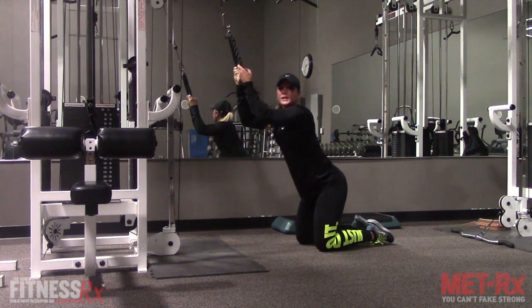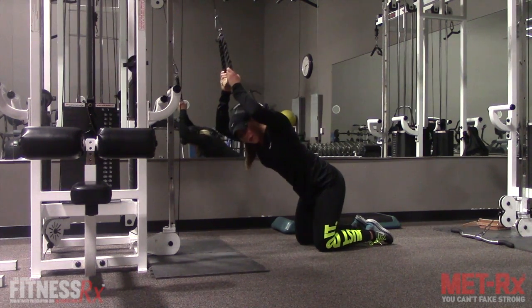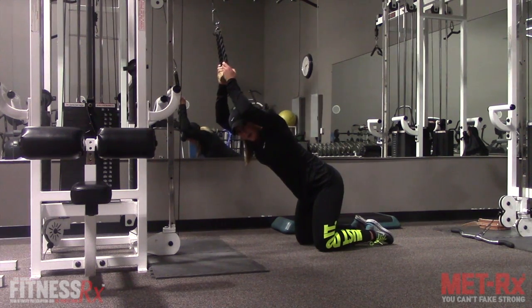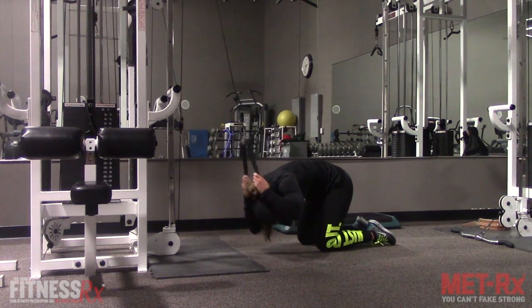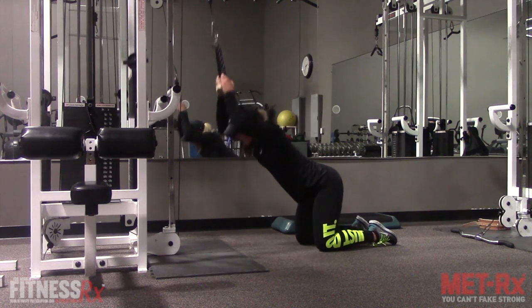You can work your obliques when doing this by twisting to one side and then the other. Keep your arms by your ears, just like you did with a regular crunch, and then twist to the left. Stretch up, twist to the right. Stretch up.